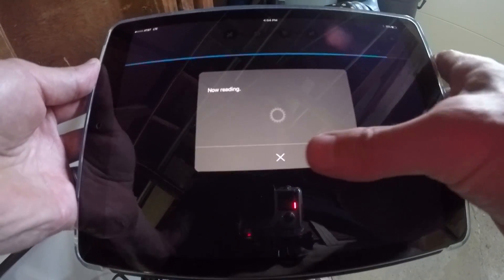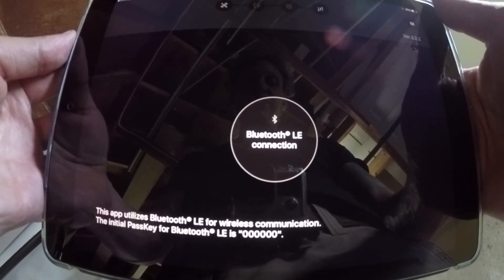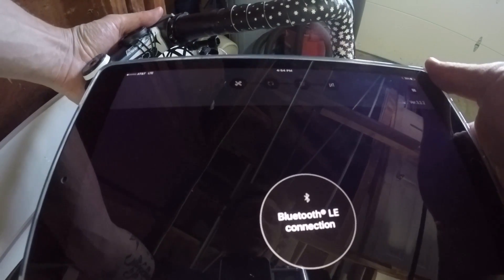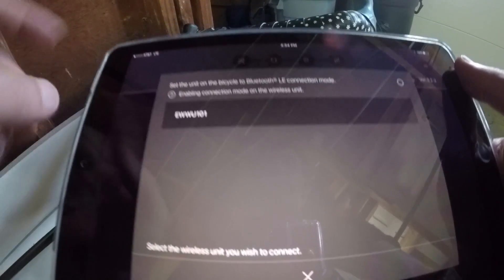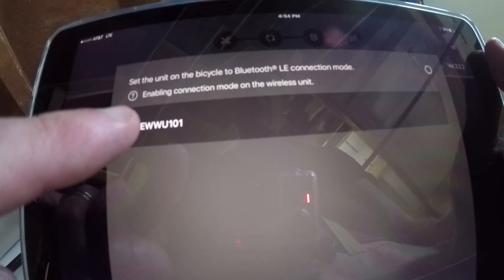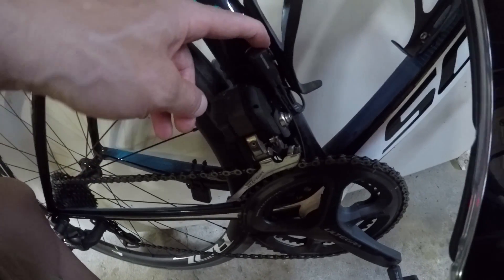Now it's going to say 'now reading.' This is the screen you're going to see — it's going to ask you to connect to Bluetooth Low Energy. To do that, you push and hold for a second — not long enough to actually activate the tuning mode on the Di2. As you can see here, I've got the EW-W101. That's the piece of equipment I'm using, and if I get right down low you can see where that piece is. It's tucked right in front of my front derailleur.